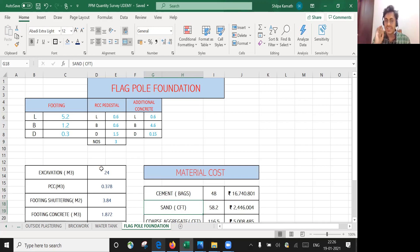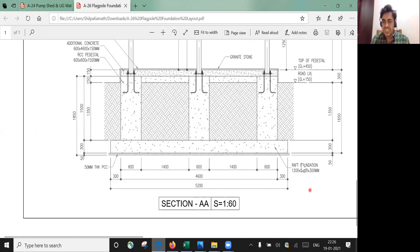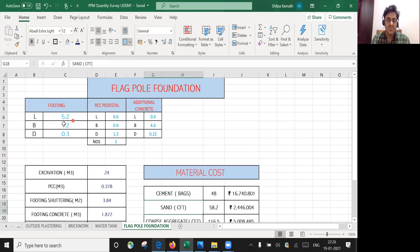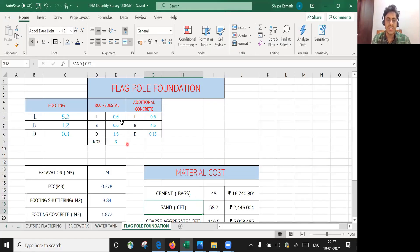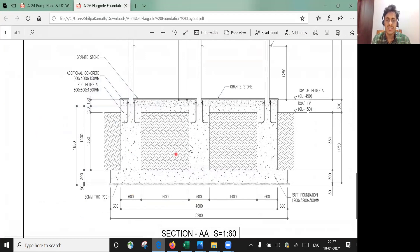I've put everything learned so far into Excel form, and with a single click I'll get all the answers. The foundation is 1200 by 5200 by 300 mm, so I've written 5.2 × 1.2 × 0.3. For the RCC pedestal, the size is 600 mm × 600 mm × 1500 mm, so I've entered 0.6 × 0.6 × 1.5.